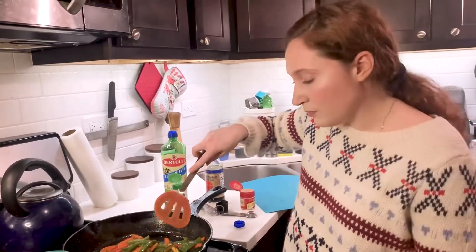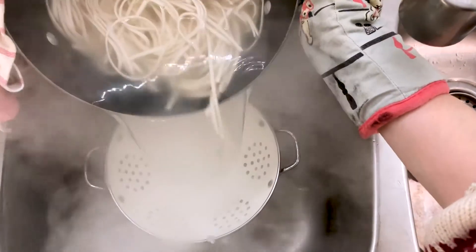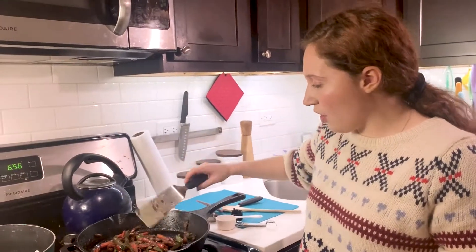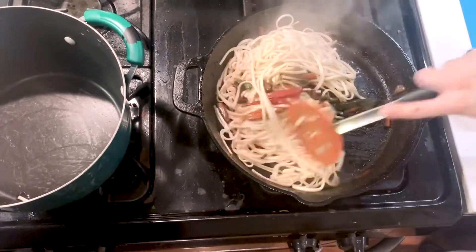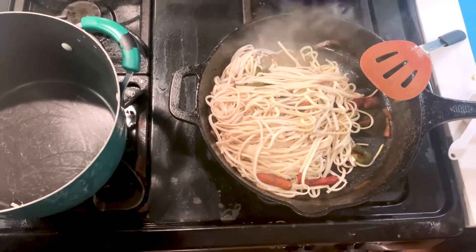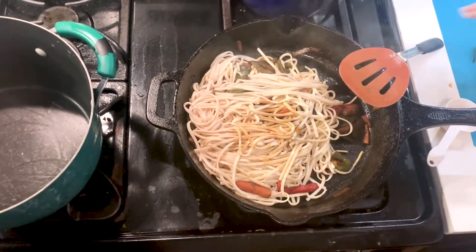It will be delicious. You can add tofu, whatever your heart desires. You cook the udon for about five minutes, or follow what your package says. We're going to add our noodles — here we go, hear that sound! Just mix them all around with the veggies, and we're actually going to add a little more soy sauce so the noodles are coated. I'm going to start with two tablespoons and see where that gets us. Mix them up.